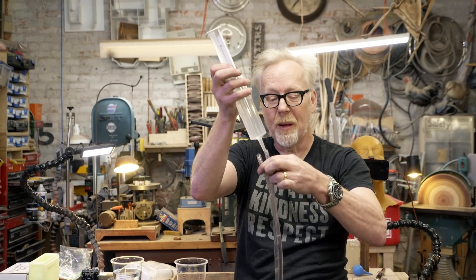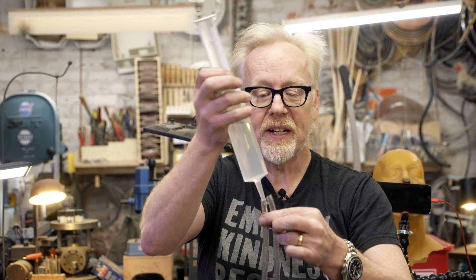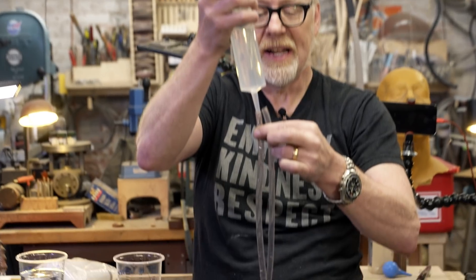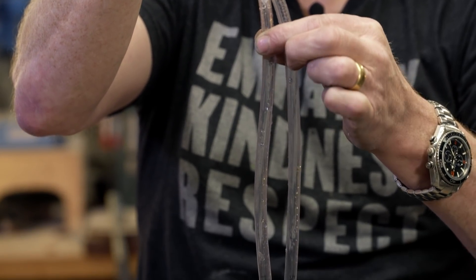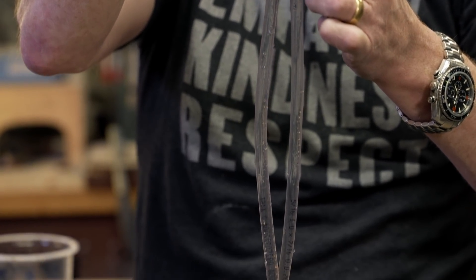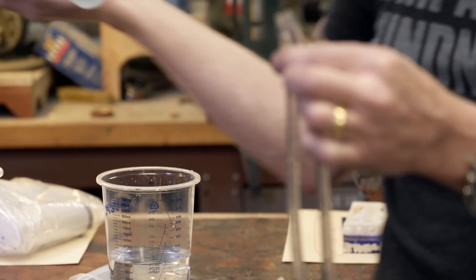You really want all the bubbles out for this. Hydraulics work because water is very incompressible, and air is highly compressible. So for strength specifically, hydraulics win over pneumatics.